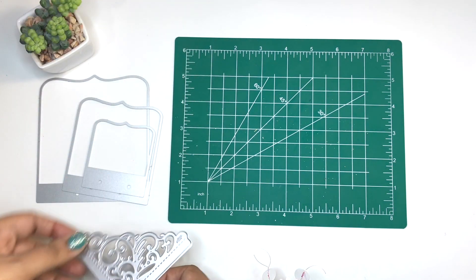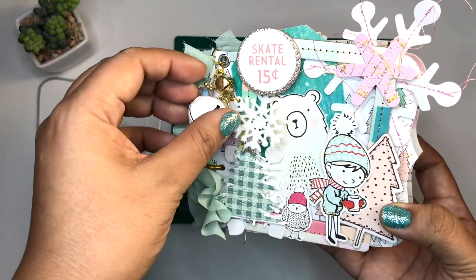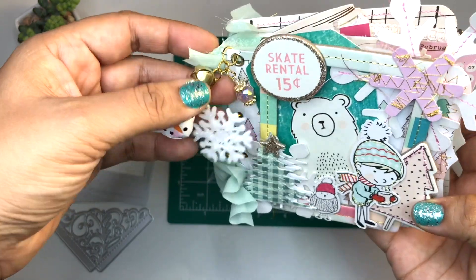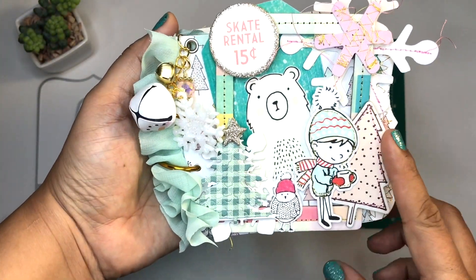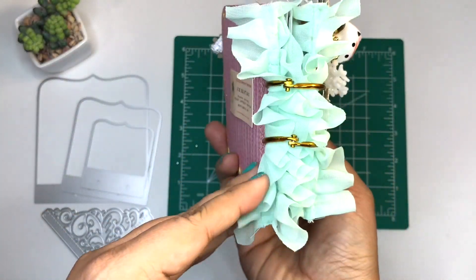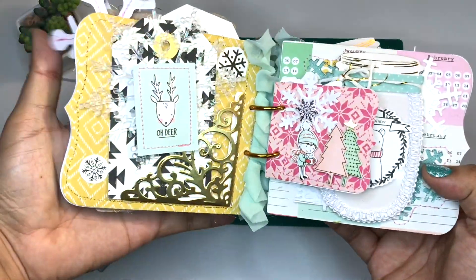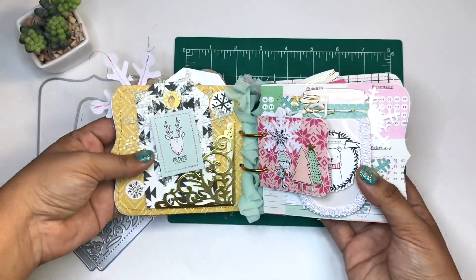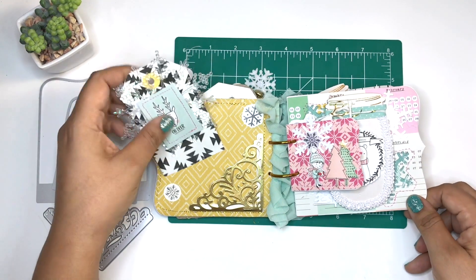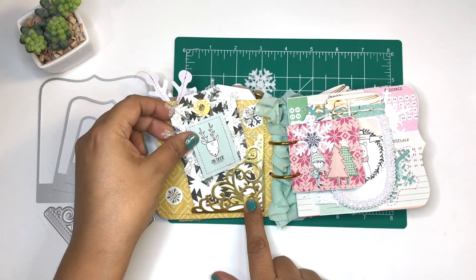What I did with these dies is I made a flip book. I have the Snow and Cocoa collection that I'm trying to finish off, so it was such a great opportunity to finish off that collection using the In Love Art Shop dies. I was going to do an album with this, but then I decided this would be such a cute flip book because everything's so miniature, and the recipient can enjoy Snow and Cocoa on each page.